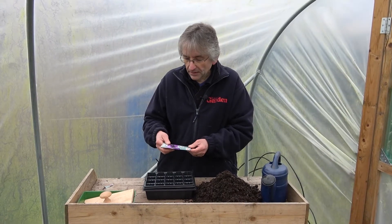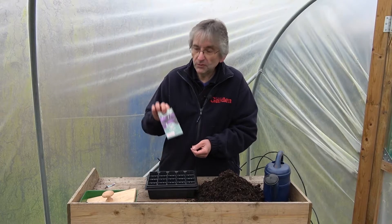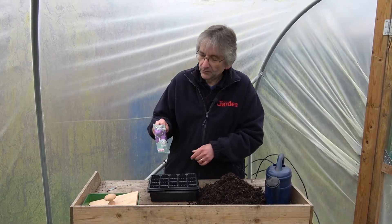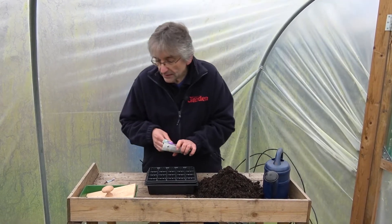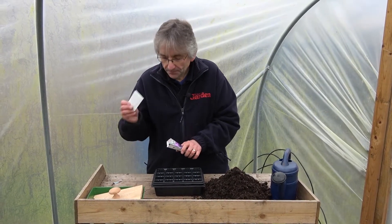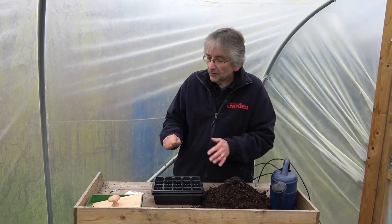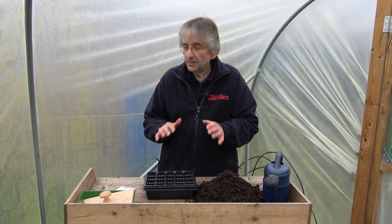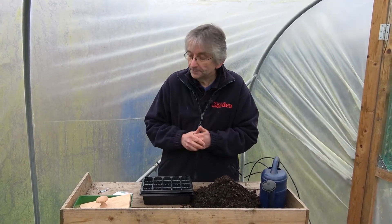You can find it in most seed catalogues in green or purple. This is a purple one called Modrava, an F1 variety. Being an F1 it should grow nice and evenly, all the same size roots. They grow quite quickly - from sowing to harvesting about 12 weeks or so, depending on the time of year.